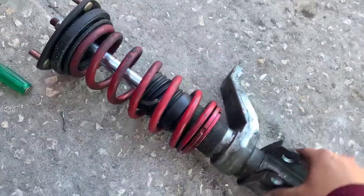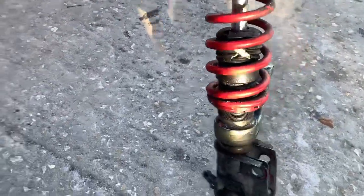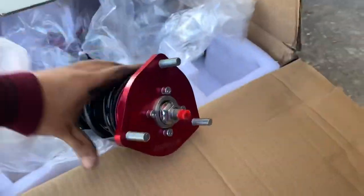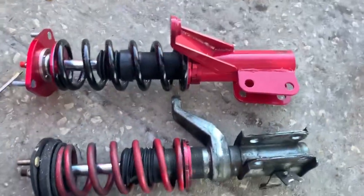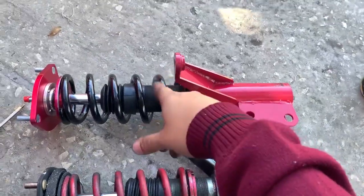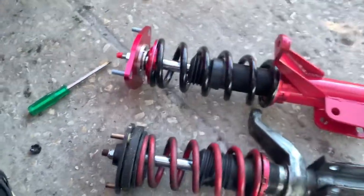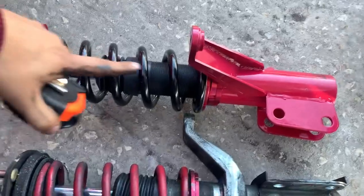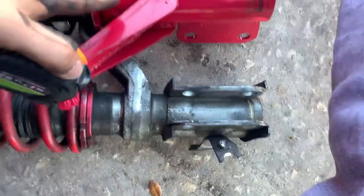The second coilover is out — this one looks pretty beat too. Now I gotta adjust it to the same size as the one I already put in on the passenger side. I got a tape measure — I measure the spring and then I'm tying it right here.